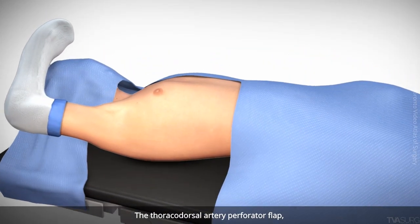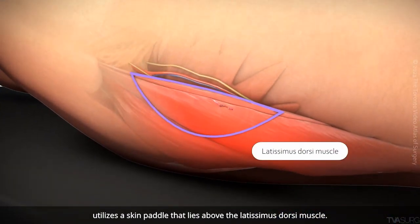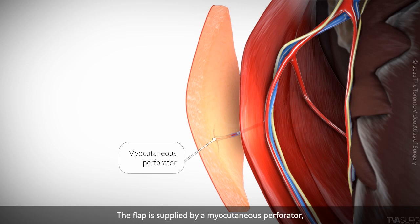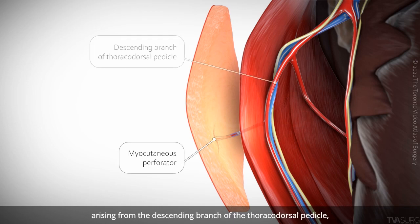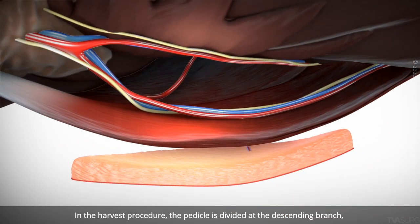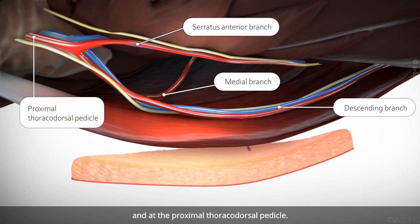The thoracodorsal artery perforator flap utilizes a skin paddle that lies above the latissimus dorsi muscle. The flap is supplied by a myocutaneous perforator arising from the descending branch of the thoracodorsal pedicle, which runs along the deep surface of the muscle. In the harvest procedure, the pedicle is divided at the descending branch, the medial branch, the serratus anterior branch, and at the proximal thoracodorsal pedicle.